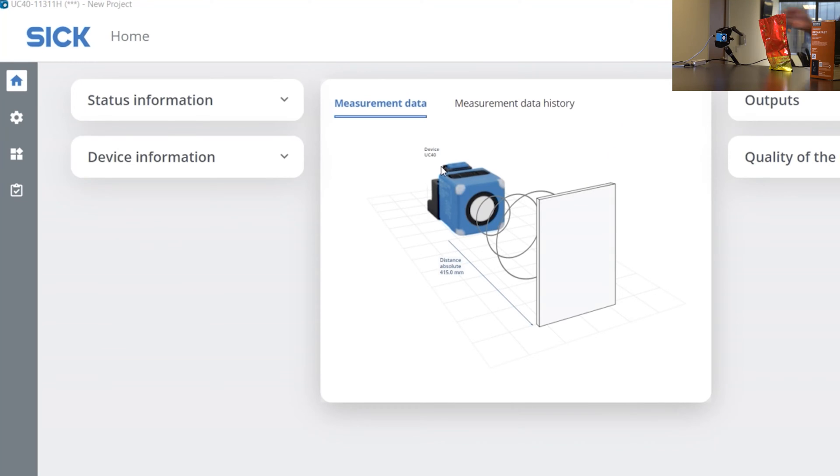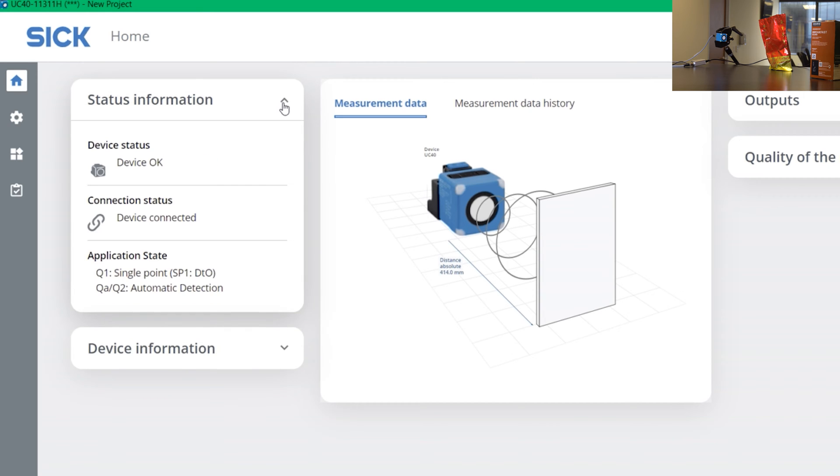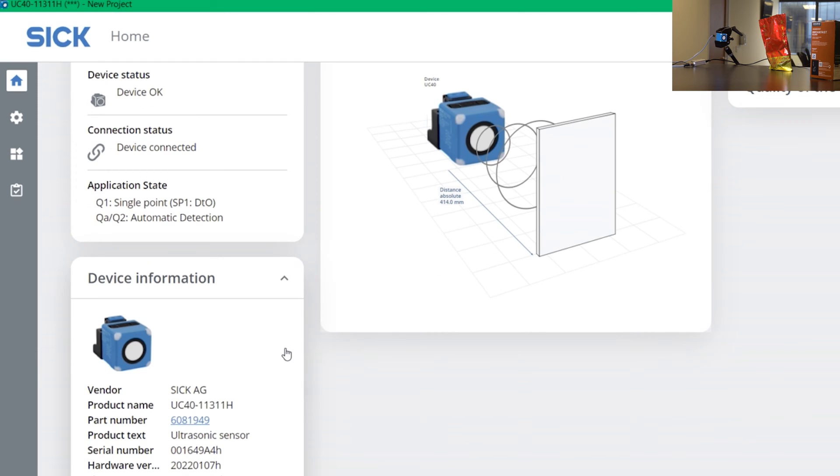Alright, so I have connected the sensor with my computer right now through IO-Link with our SI-Link box, and this is the interface that you get in the very beginning. On the left side, you have some status information with device information underneath it, getting all the serial numbers and other hardware details.